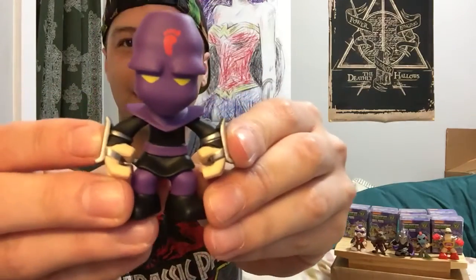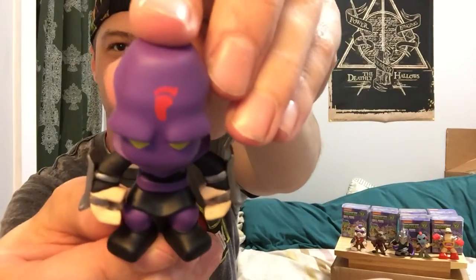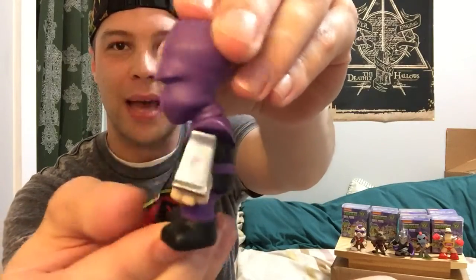This is a little bit of a smaller figure so I'm guessing this is April. It's probably the same size — it's the Foot Soldier. There he is, he's got his red foot on his mask.